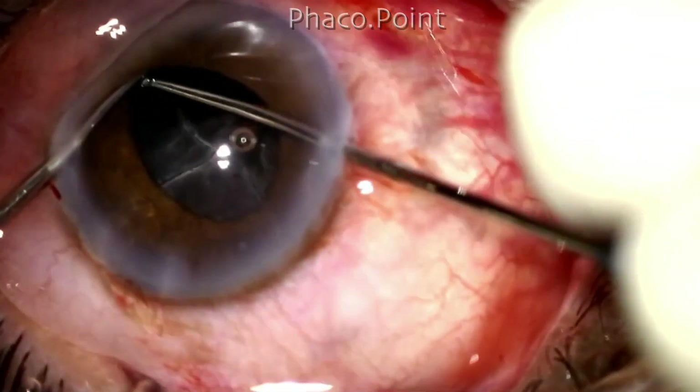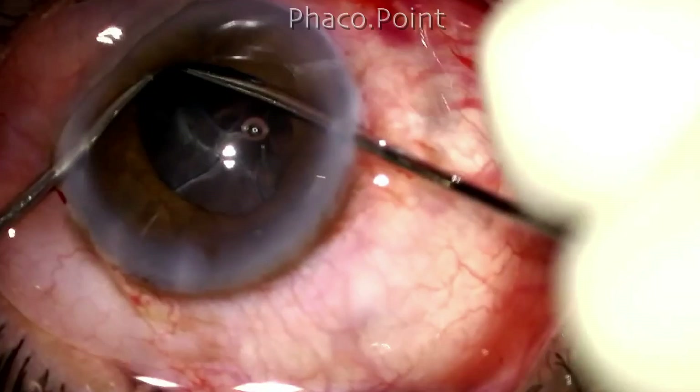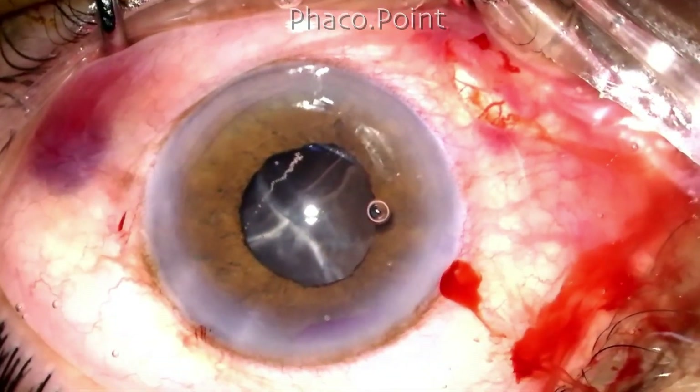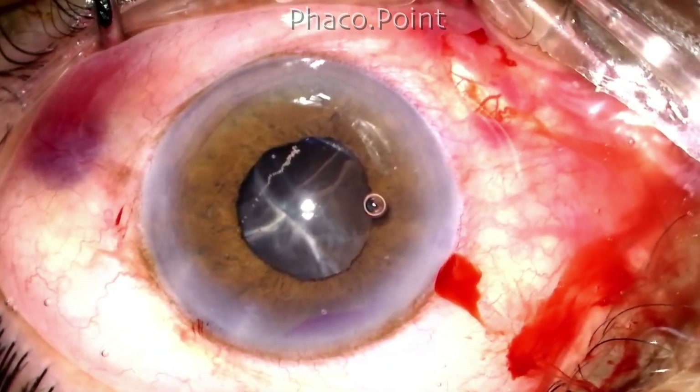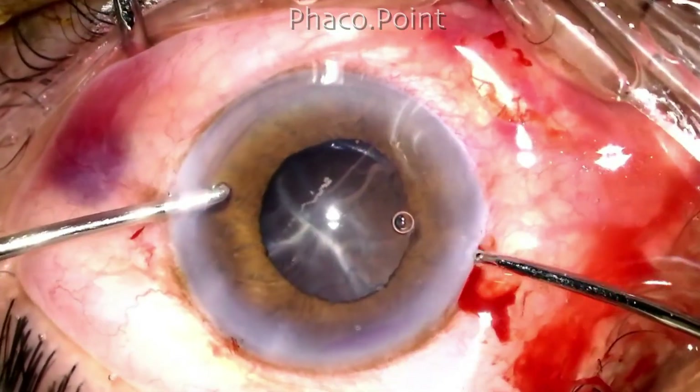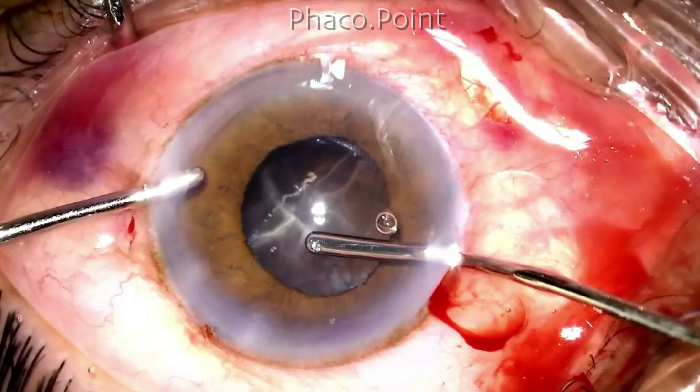Note how I use the irrigation cannula as a retractor that pulls the iris away, which enhances my visibility in the periphery. Despite multiple attempts at going with the irrigation aspiration and trying to hold on to some part of the epinucleus bowl, I'm unable to get hold of any part of it.